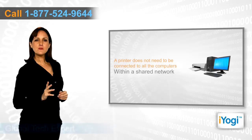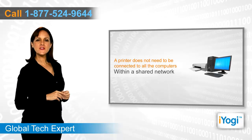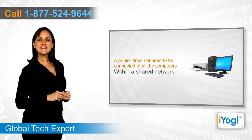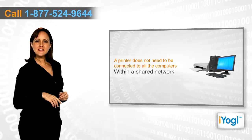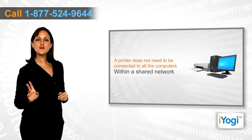You do not need multiple printers for various computers within a shared network. You can simply share the printer connected to one computer and print information from any of the computers individually.